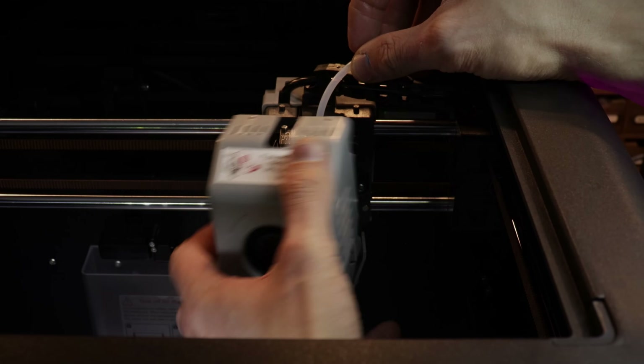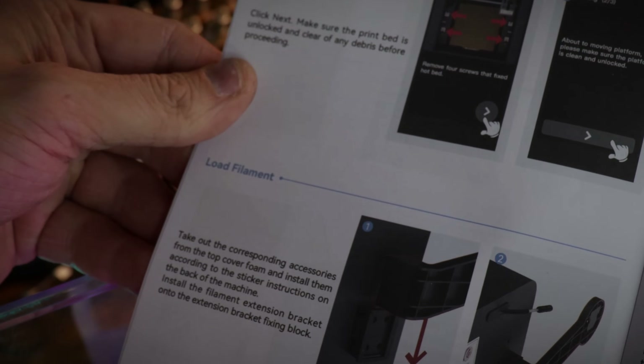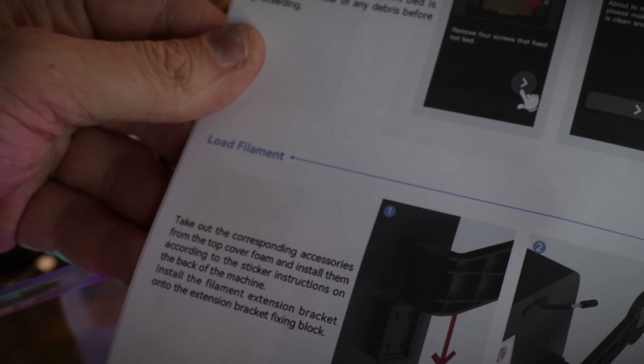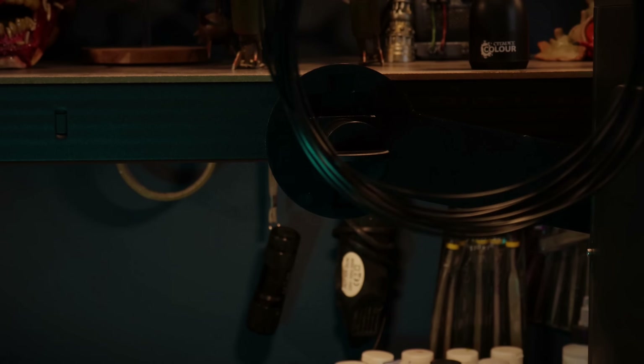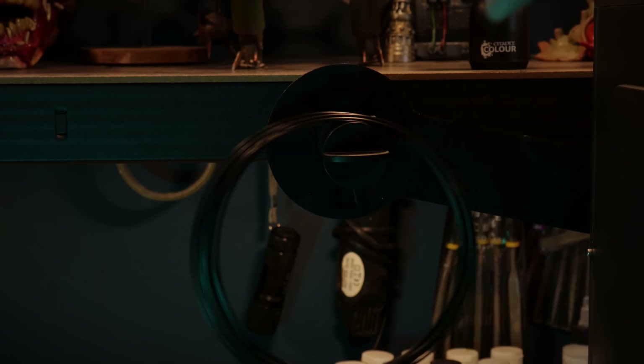Taking out the corresponding accessories from the top cover foam and installing them according to the sticker instructions on the back of the machine — install the filament extension bracket into the extension bracket fixing block. I don't think I've got any filament. Is this the filament? It doesn't look like that. I'll just hang this on here. It doesn't look right to me. I'll be honest — I'm a bit lost.